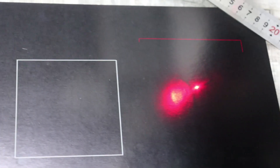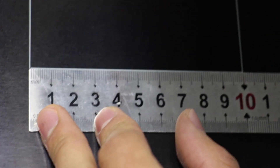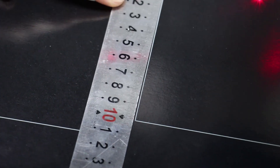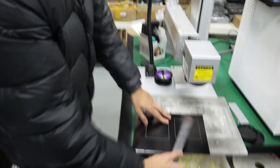Now we can mark again. Now stop, then click mark. You can see the X axis is 100mm and the Y axis is 100mm. OK, now these are the correct parameters.